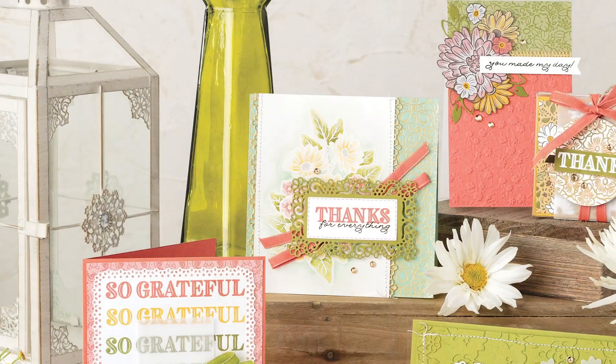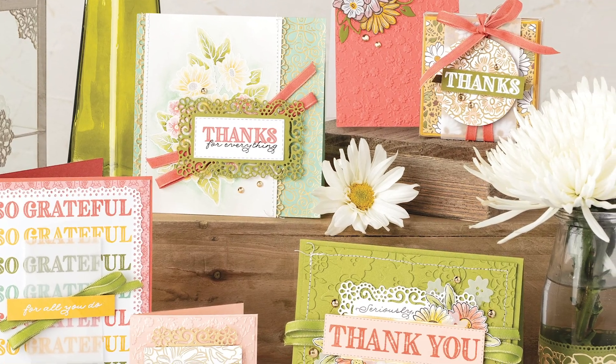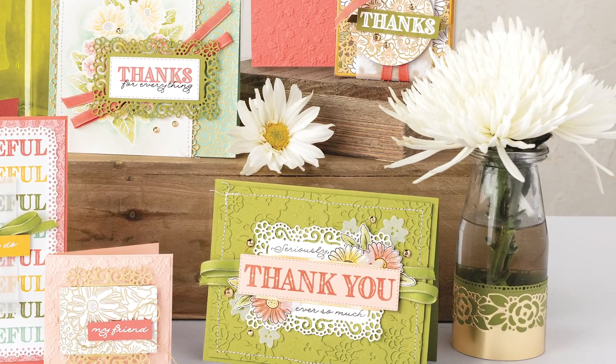I would like to introduce the ornate garden suite. Packed with gorgeous florals and sentiments that say thanks, this suite is a must-have in any craft room.